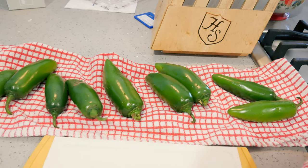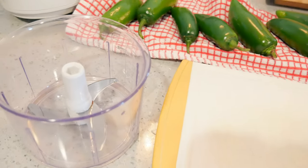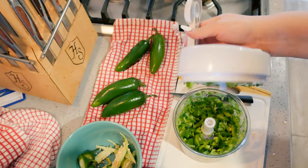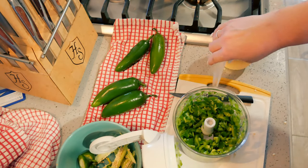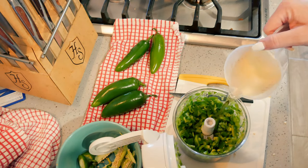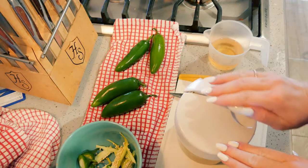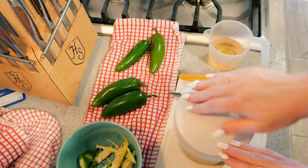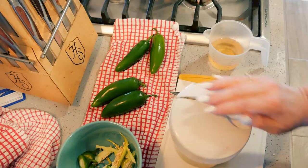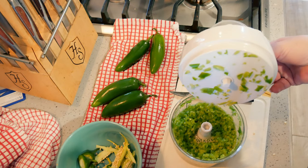I am going to take the tops off, cut them in half, take the seeds out, then chop them up and put them in my little Pampered Chef chopper. I have at least half of my jalapeños in the chopper and then I have one cup of apple cider vinegar — I'm going to put half of it in there so it helps break them up a little bit easier. I'll dump this into my pan and then do the next half.